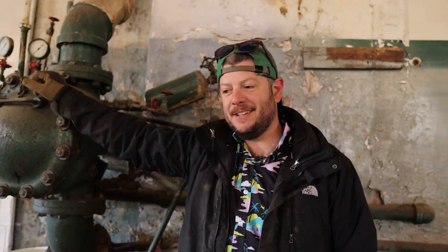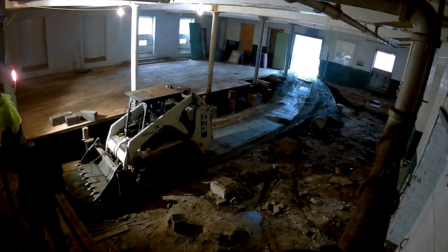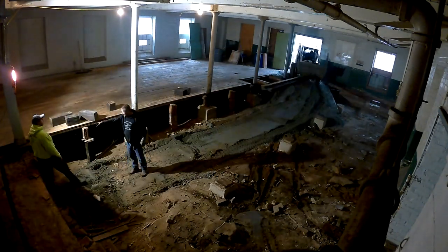Now we're going to knock out all 5,556 square feet of floor so that we can backfill the crawl space and pour concrete for our distillery. I'm super excited about this part, so stay tuned and enjoy. Because the floor was as shallow as a foot deep — the earth was as shallow as a foot deep in the crawl space and as deep as 12 feet as we went further into the building.